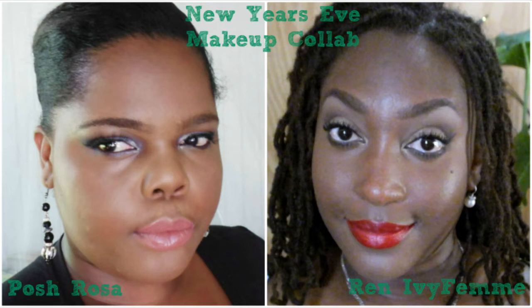Hello everybody, welcome back to my channel! Today I'm going to be doing a New Year's Eve makeup collab with the beautiful Posh Rosa here on YouTube. She is a fellow Belizean beauty guru — please give her channel a look. She is so talented. She's going to show you something very smoky and sultry, and I'm just going to give you something a little bit more simple. So let's begin with the eyes.